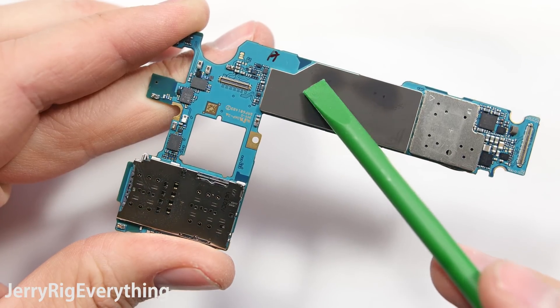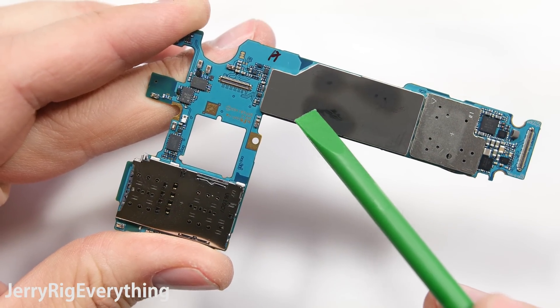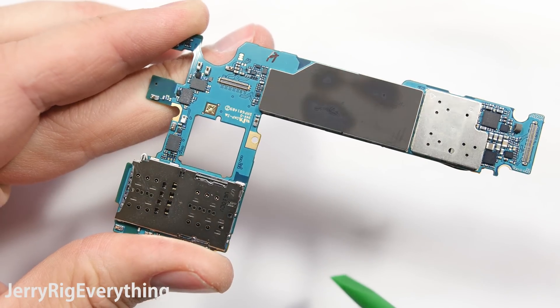Now this phone has been on for a total of 30 seconds. This tape sits right on top of the processors, and with that much discoloration, I wonder if these phones are going to have overheating issues later on. I guess we'll find out.